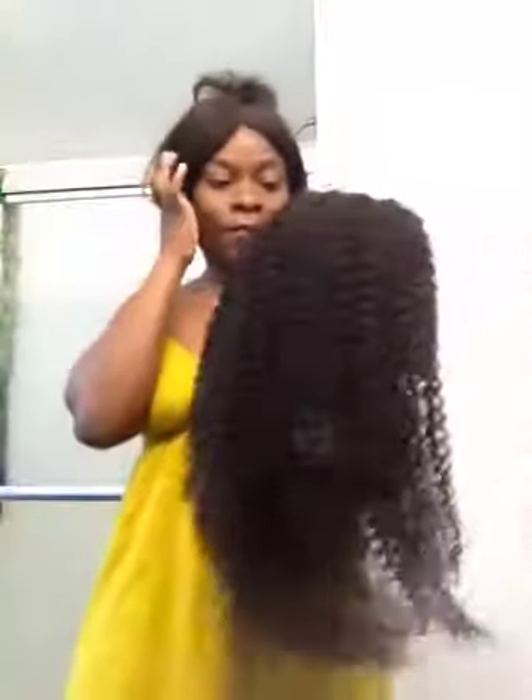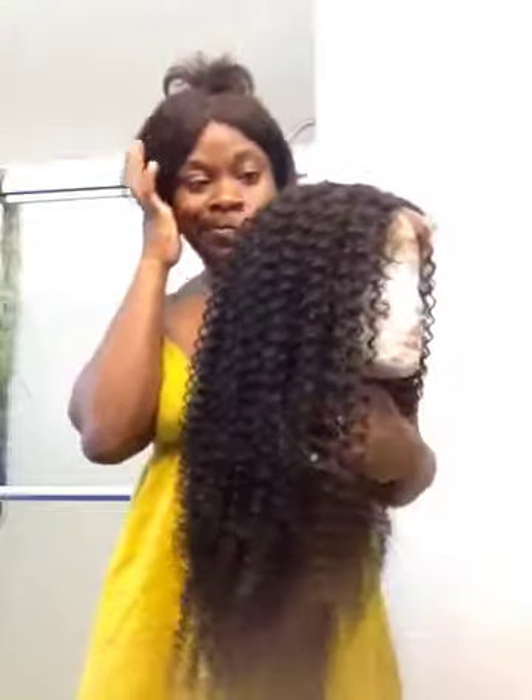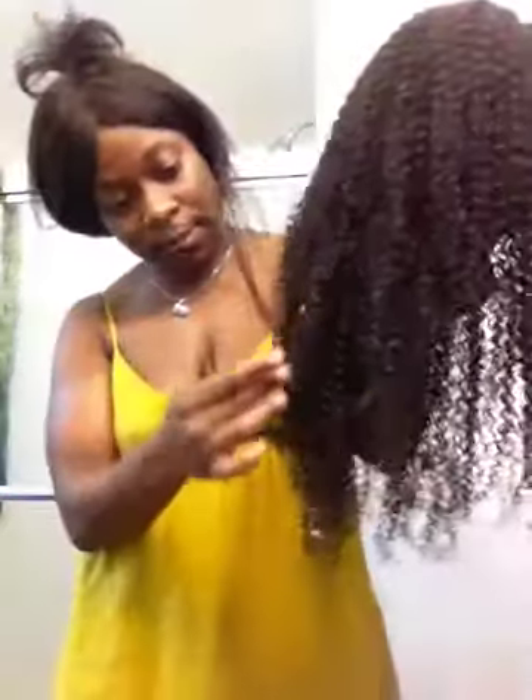Hi, so this is part 2 of the Kinky Curly wig from Rex. So I washed it and a lot of hair came out.